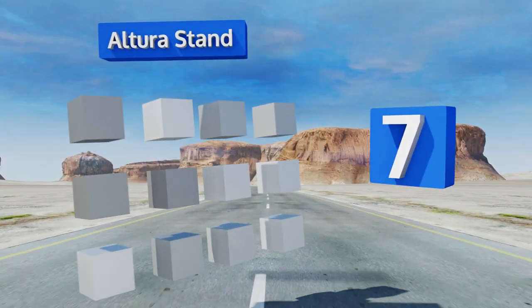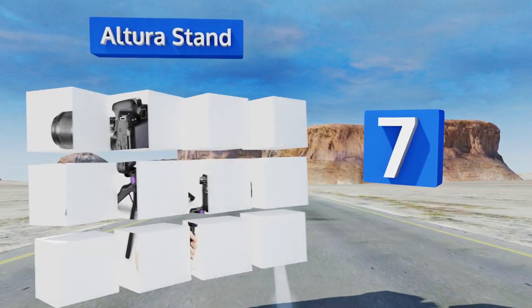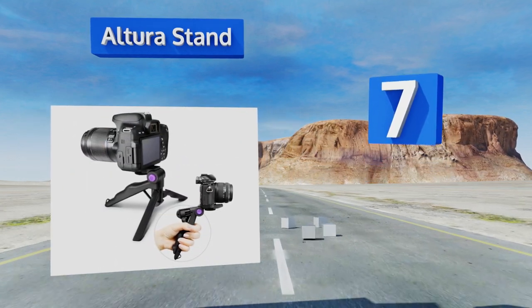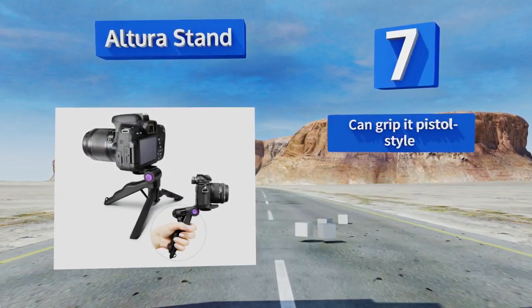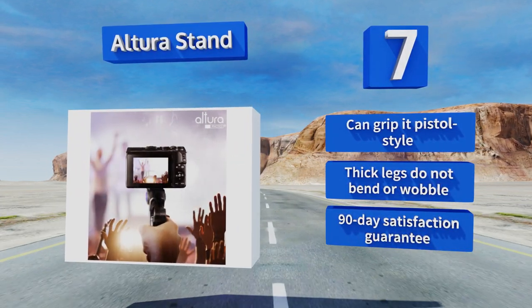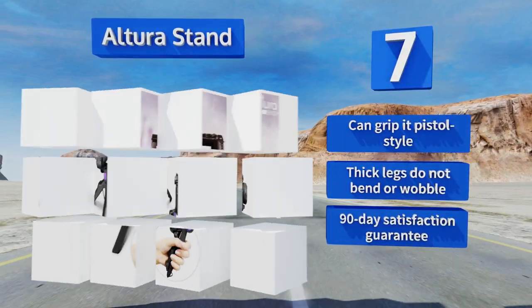At number seven, the Altura Stand has padded feet for stability and an intuitive one-button locking system for quickly installing and removing your camera from the mount. Its legs fold up neatly, which helps you fit it into a backpack or even a purse for transport. You can grip this one pistol style, and its thick legs don't bend or wobble. It comes with a 90-day satisfaction guarantee.